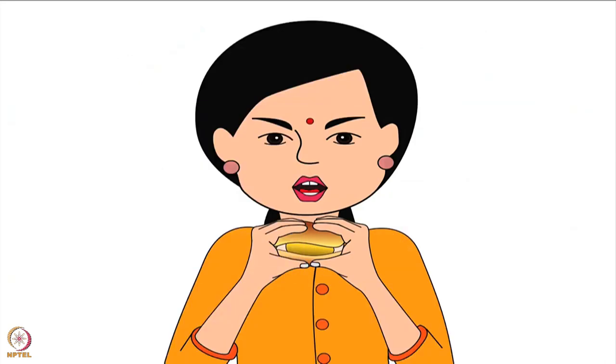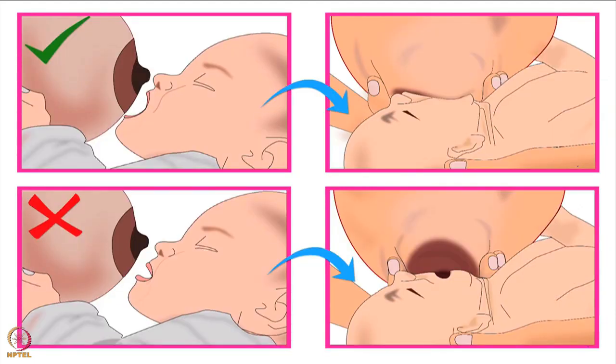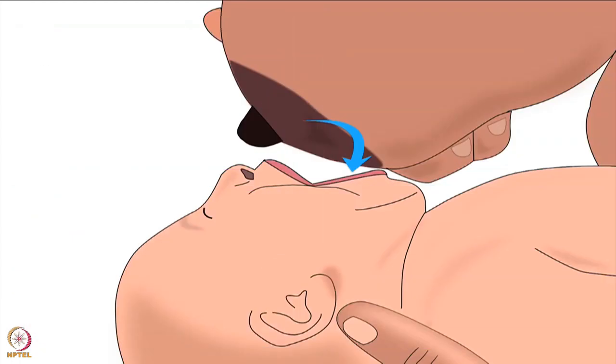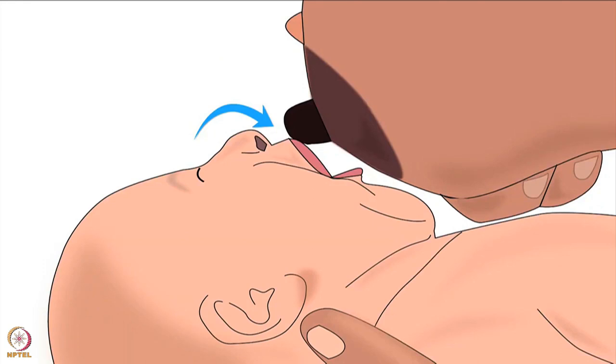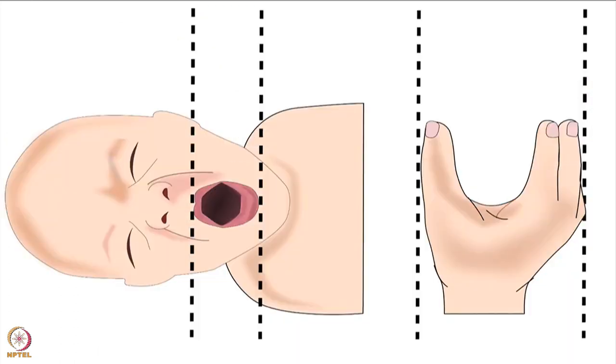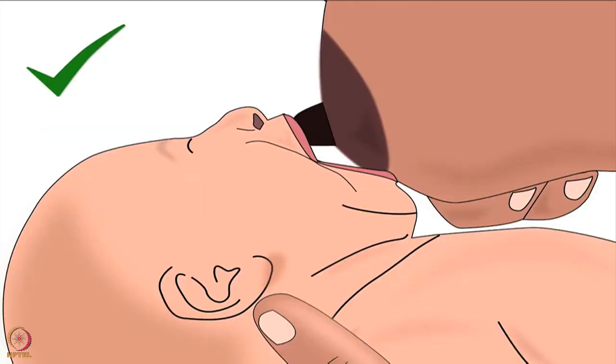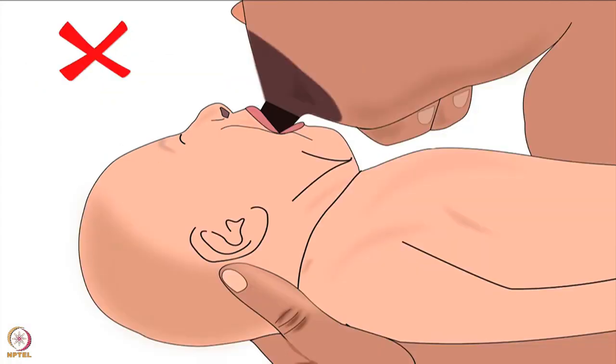Let's understand this by looking at an adult eating vada pav or burger — we open our mouth wide to take a big bite. Similarly, a wide open mouth will help the baby to take a big part of the breast in her mouth. To encourage the baby to open her mouth widely, the mother should lightly brush her nipple against the baby's upper lip until she opens her mouth widely. Be patient — sometimes it may take a few seconds to two minutes for the baby to open her mouth widely. For any breastfeeding position, the mother's fingers and thumb holding the breast should always be parallel to the baby's lips.